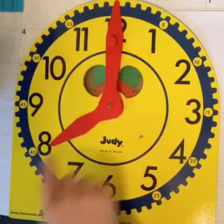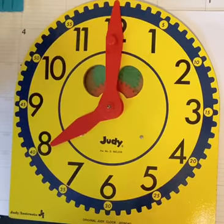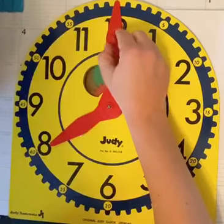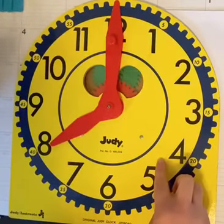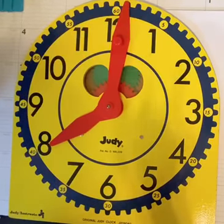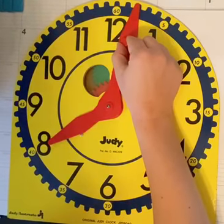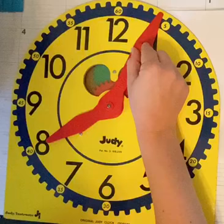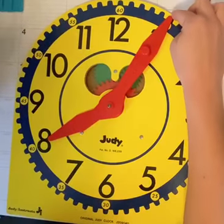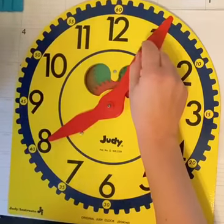So right here we have — let's read this time first — eight, and the minute hand is pointing straight up. We say o'clock. So this is eight o'clock. If I move my minute hand — the minute hand always moves this way around the clock — if it moves one little line, that means it moved one minute. It's been one minute since eight o'clock. That's why you see this little five here to help remind us — it's been five minutes past.